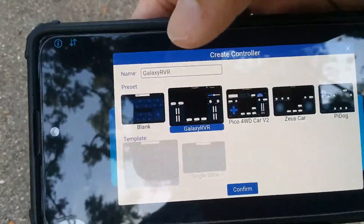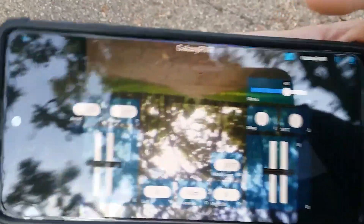Okay, simply hand the new Galaxy RVR, and then if I turn this on, it should hopefully work. Yes, there you go. So again — upside down camera, but proper controls right here.